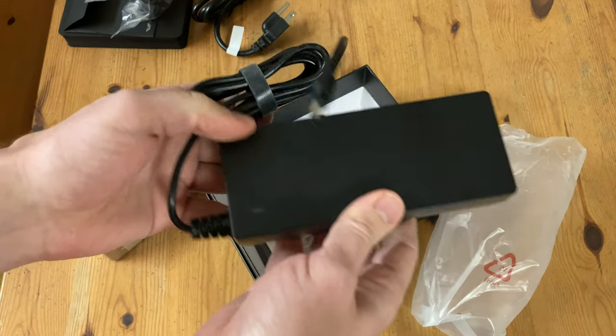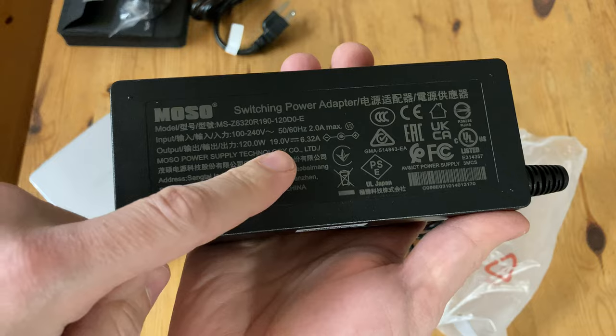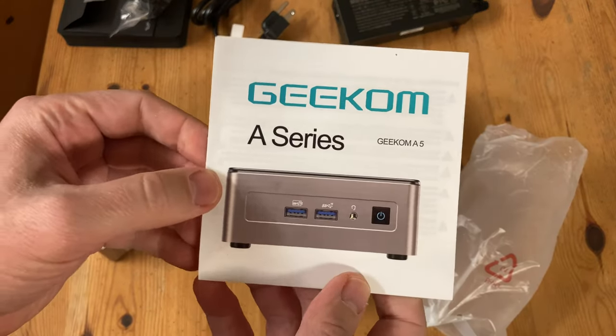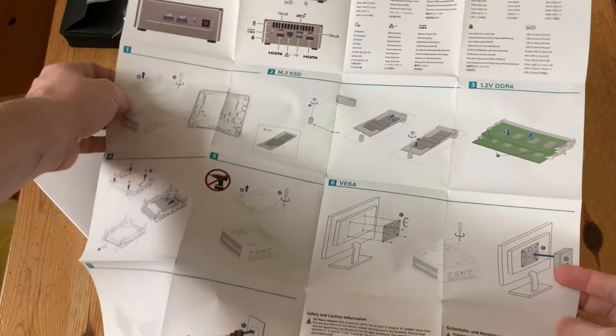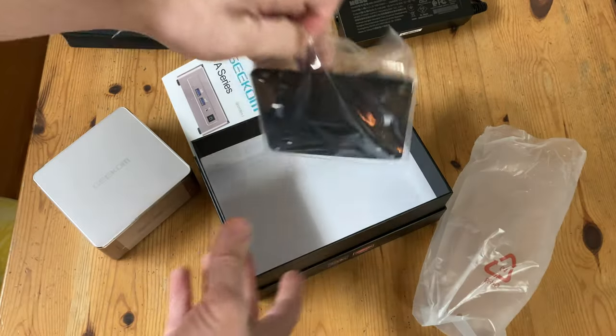Here's the power adapter, and it has a reasonable weight to it. With a maximum output of 120 watts at 19 volts, 6.32 amps, and uses a barrel jack. We have a manual, and this one folds out to quite a large size. With all these images, it's very easy to understand, and it covers 10 languages. And finally, we have the VESA mount.